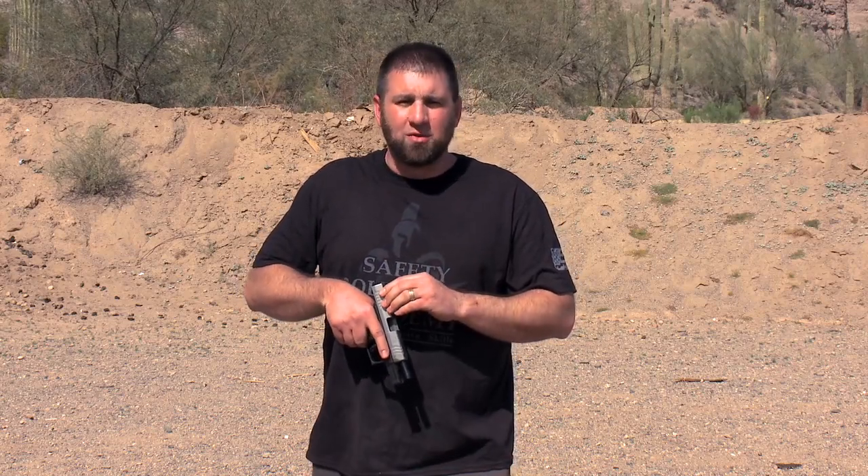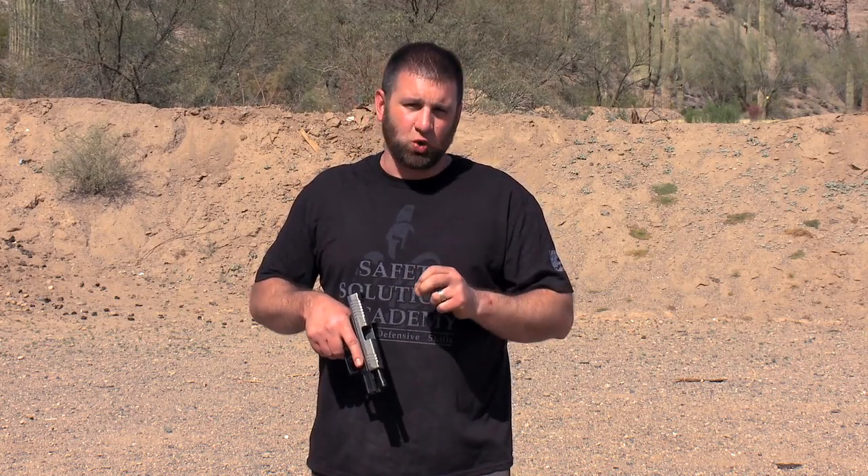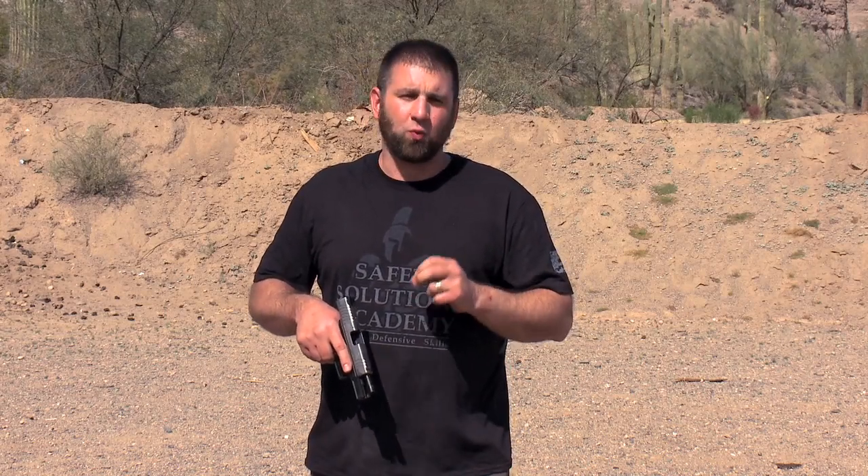When you're looking for that defensive firearm, if you recognize the idea that you can't control everything about a dynamic critical incident, but do take control of what you can control, you're going to find a handgun that fits better, is more efficient, and will perform better when you need it most.